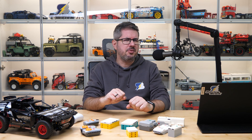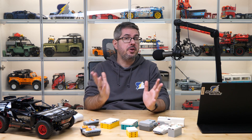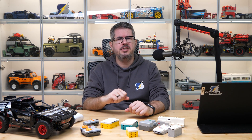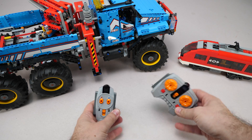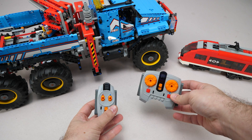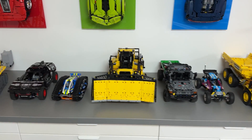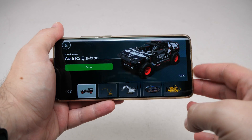Hi everyone, this is Balazs from RacingBrick. LEGO has a long history of remote controlled sets. If we focus only on the last 15-17 years, we had Power Functions with infrared control and these two remotes here, and then came Powered Up, or Control Plus for the Technic sets specifically, and we had to switch to touchscreen app control.